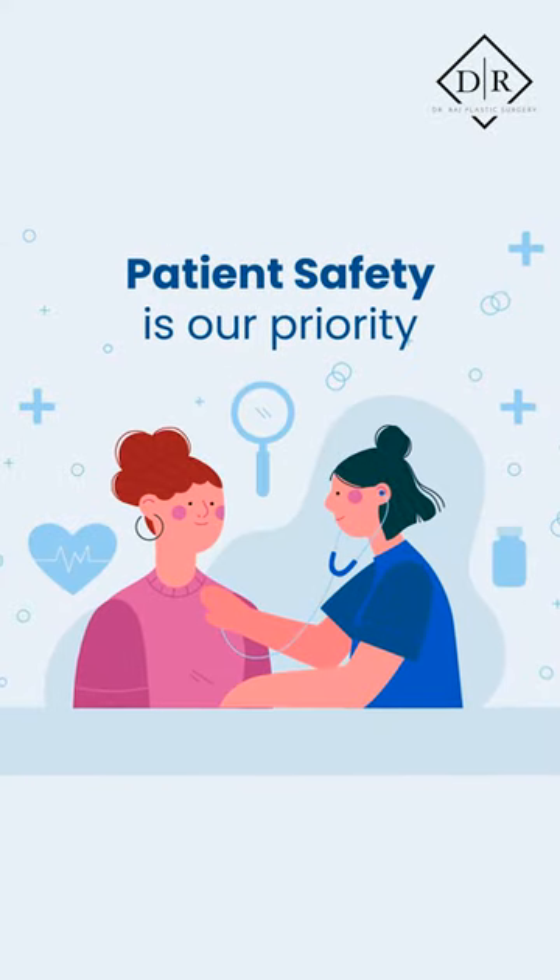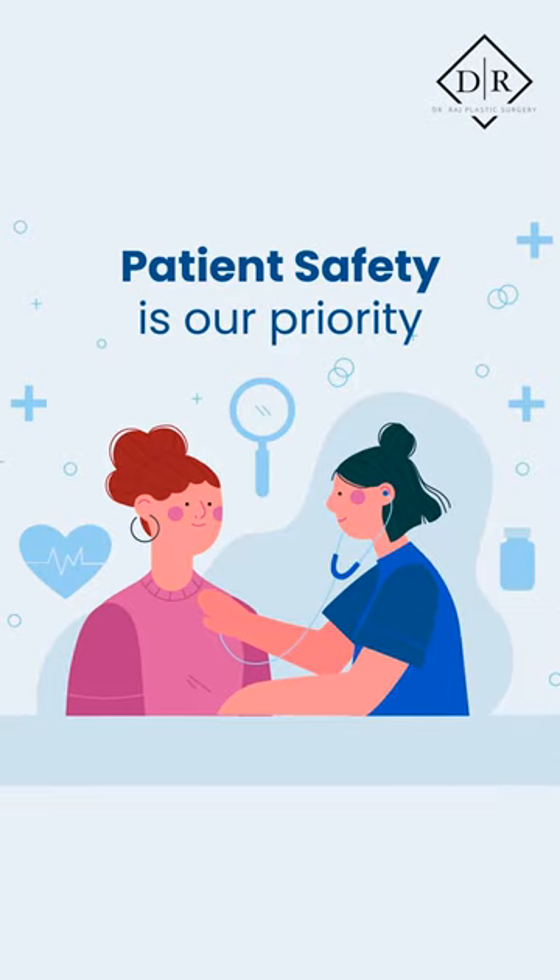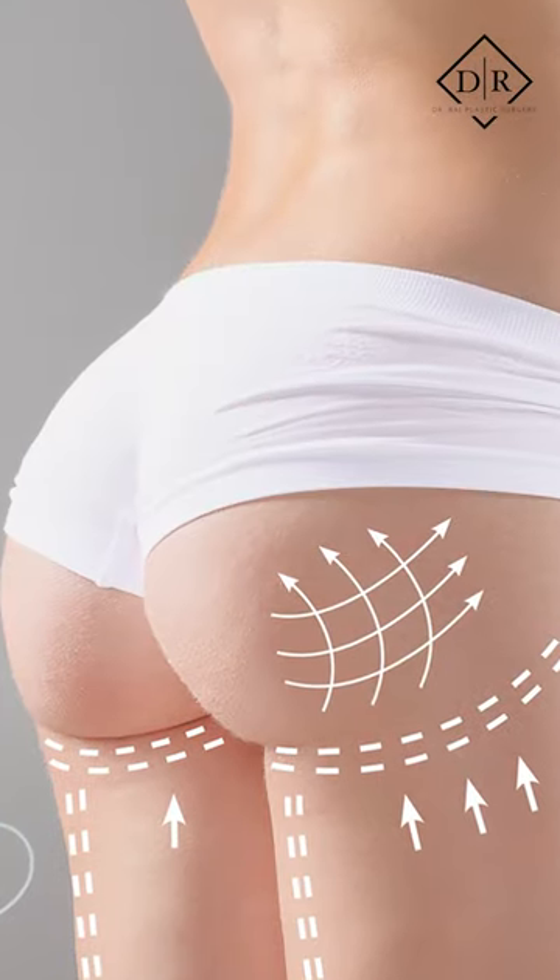Dr. Raj here with another episode of the Mohan Minute. Today I have a very serious topic to talk about which relates to patient safety. BBLs have become all the rage over the last 10 years, but the real question is, how do we do this procedure safely?